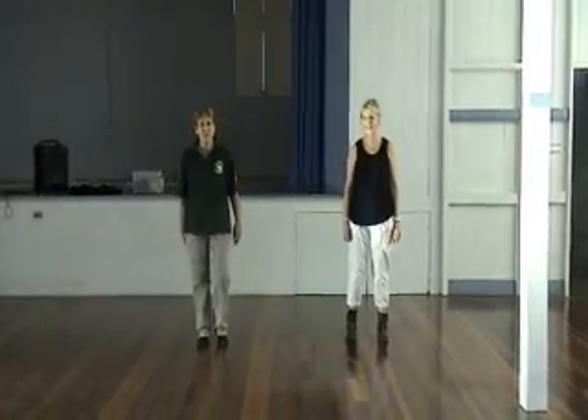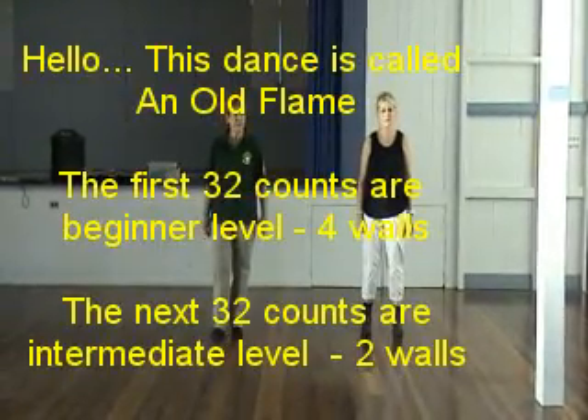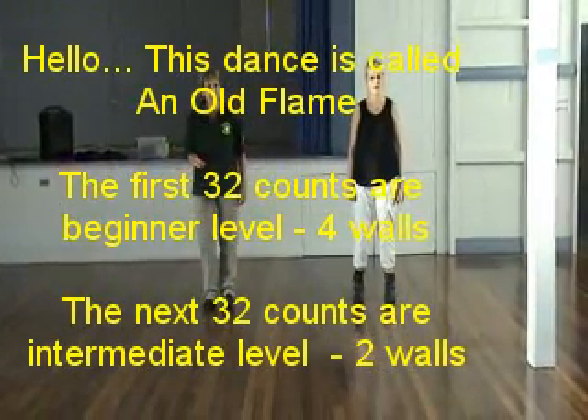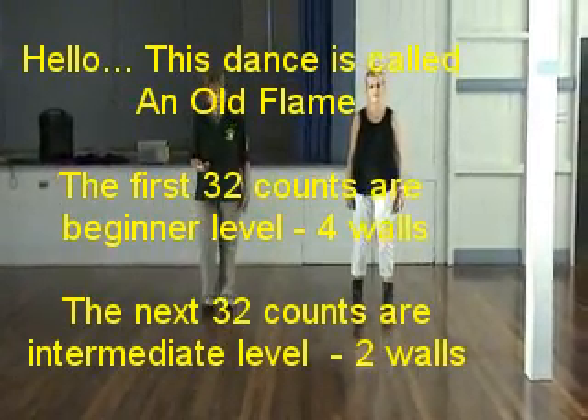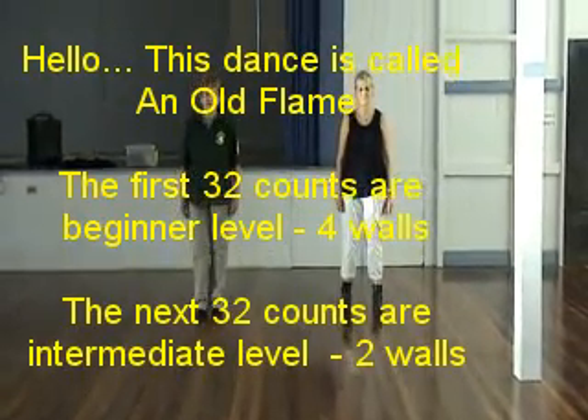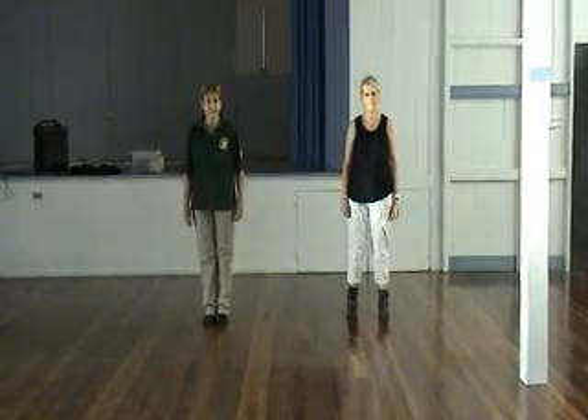Hello, this dance is called Old Flame. It's been designed just for this song. The first 32 counts is beginner level. The next 32 counts is intermediate level. It goes like this.